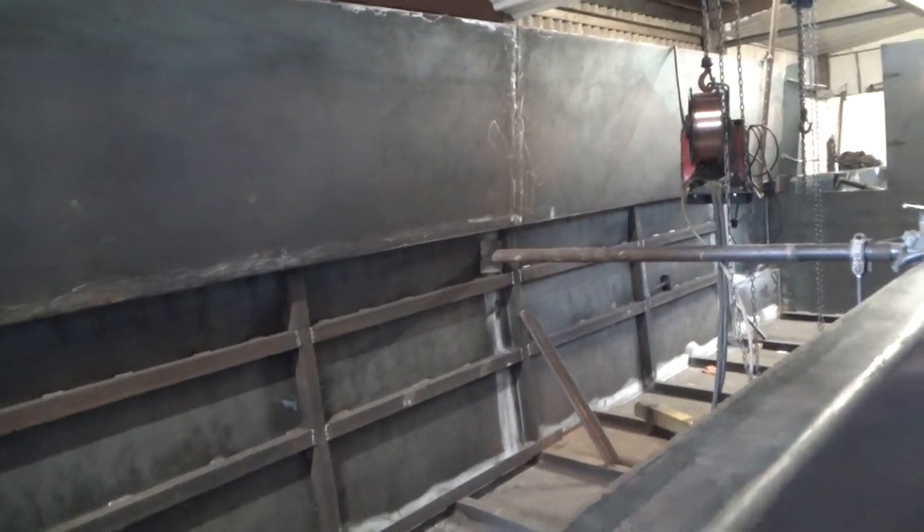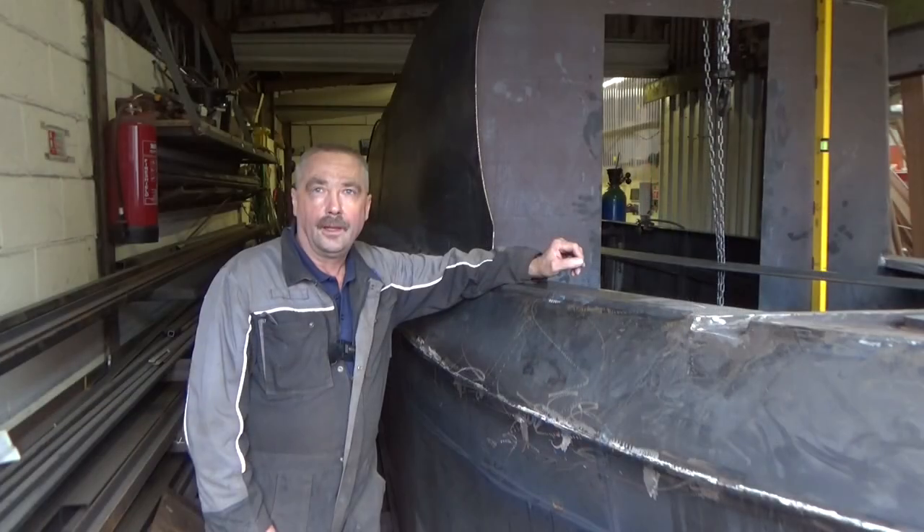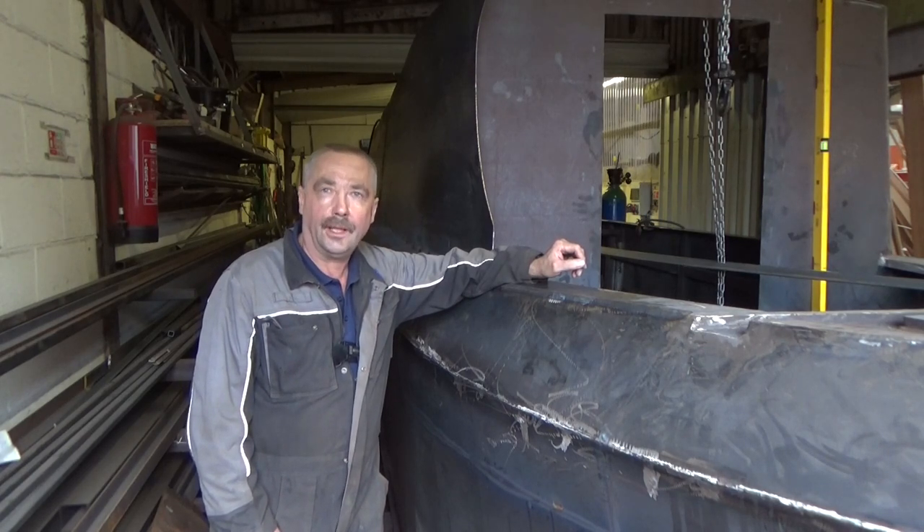So the next job is to get this other side marked out. I hope you're enjoying building this along with me — if you are, why don't you like and subscribe to follow my build journey.